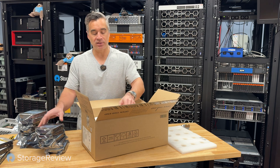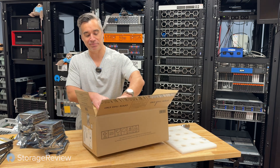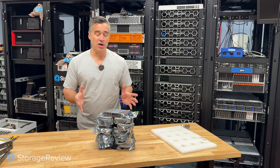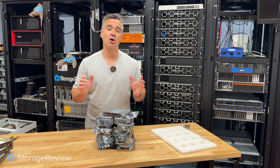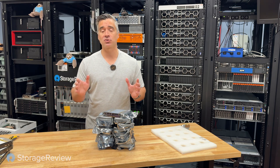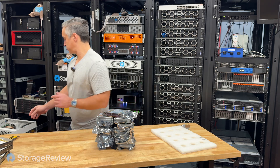As you think about building out data centers, every little watt and every little megabyte makes a big difference. Now we've got our 15 drives, 24 terabytes each, giving us 360 terabytes raw in the HL15 chassis — a nice boost of 30 terabytes over our mixed 22-terabyte configuration.